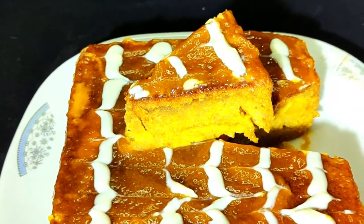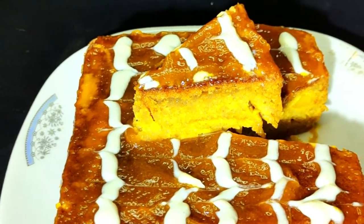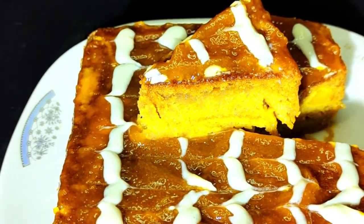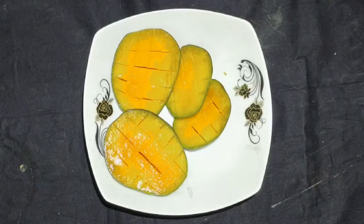I am going to share a video about mango pudding, and we are going to talk about mango cake. We are going to slice the rice.